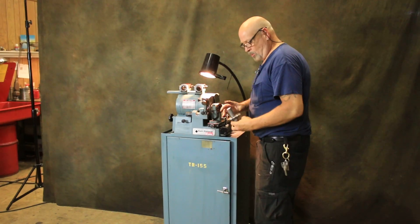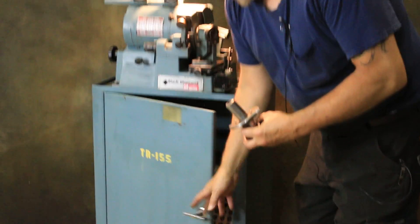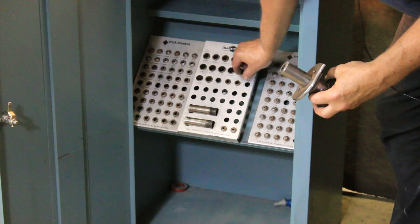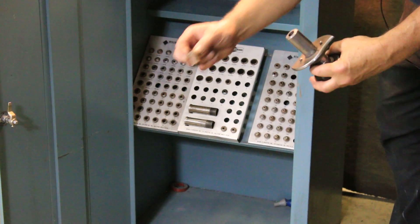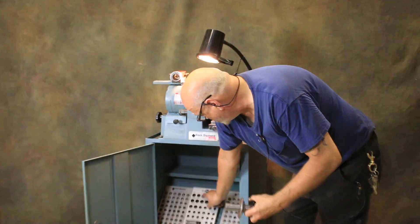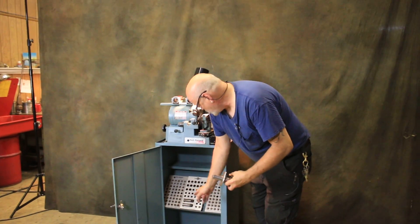Now this is a collet holder. There are a couple of different collets included with the machine, and the collet holder will hold these special collets that go in here to work with the different drills — number drills, letter drills, fractional drills, and so on.